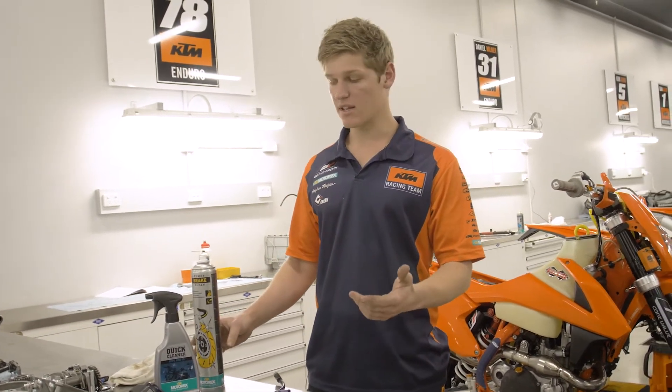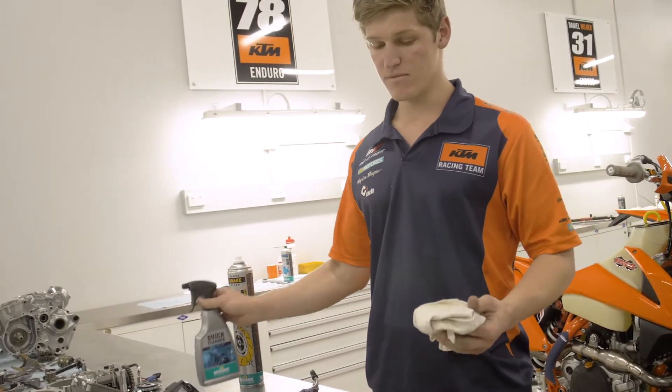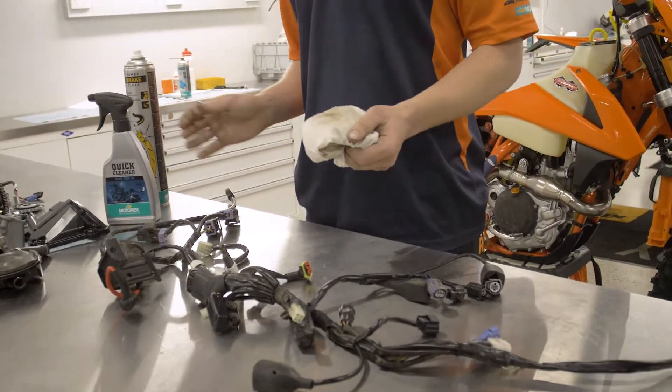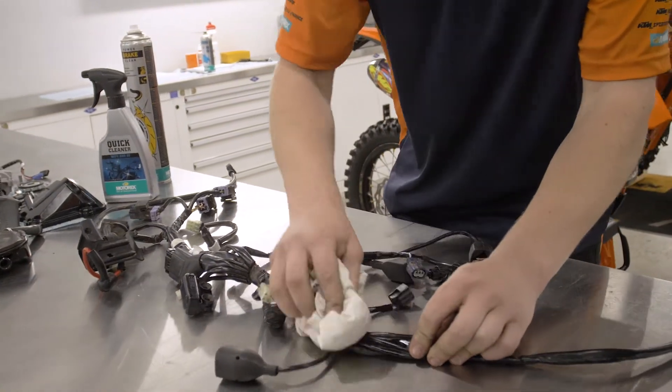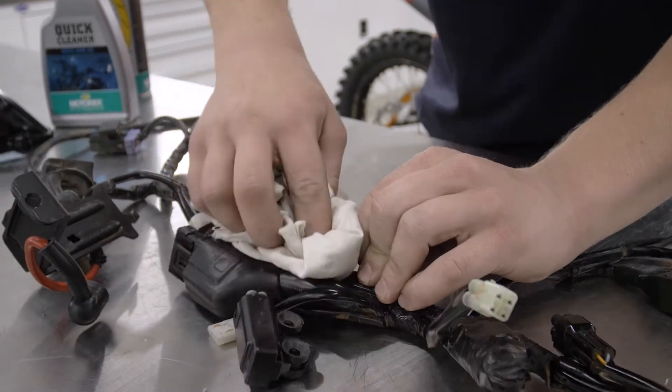So on this wiring harness right here — I'm about to reassemble this for a sale bike — first up I'd get my quick cleaner on a rag and just run over the whole wiring harness, and yeah, it brings it up like new.